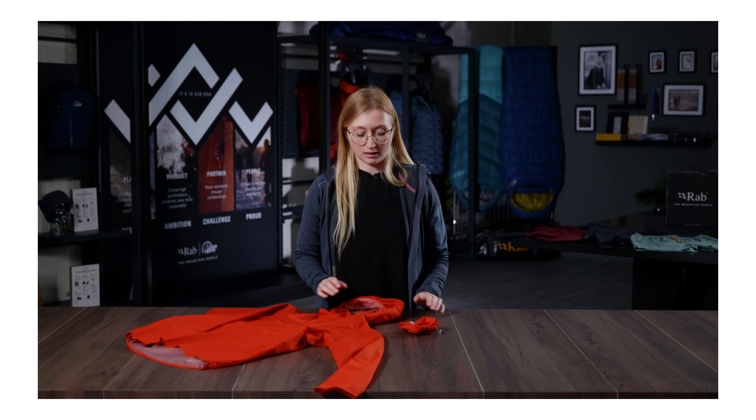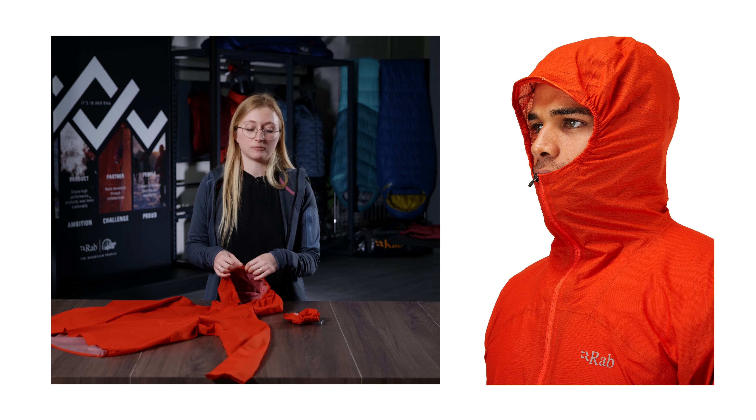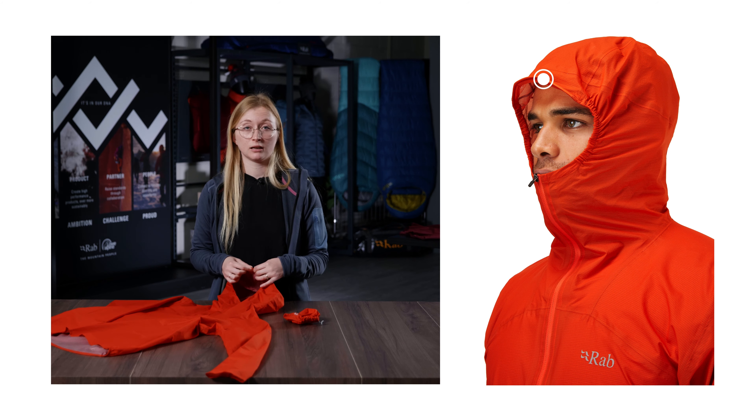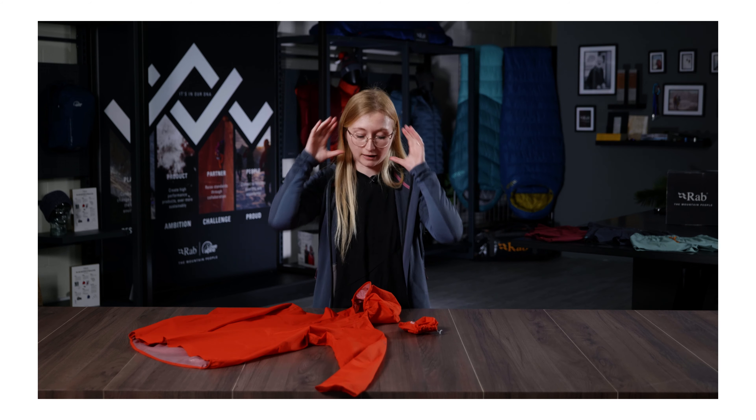Talking through the features, the first feature we have is a wire peak which really helps give a bit more protection when you're in the mountains running, and then also elasticated sides so it just keeps that hood nice and cinched in around your face.